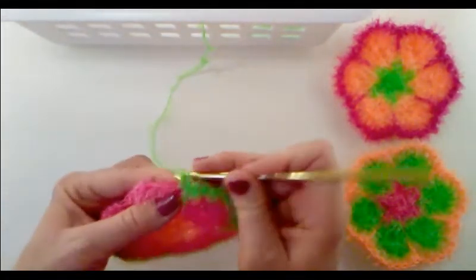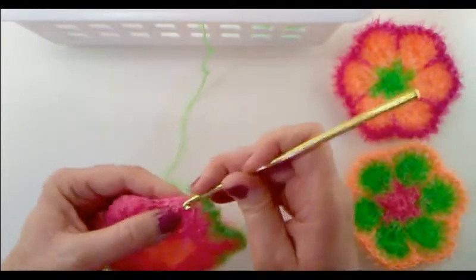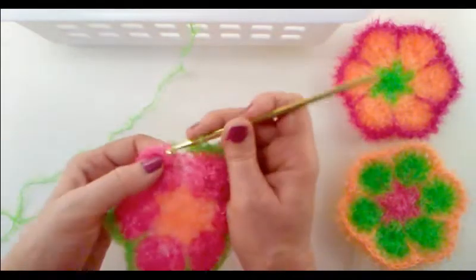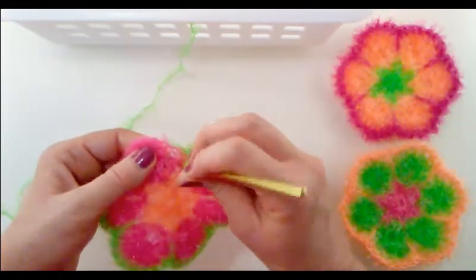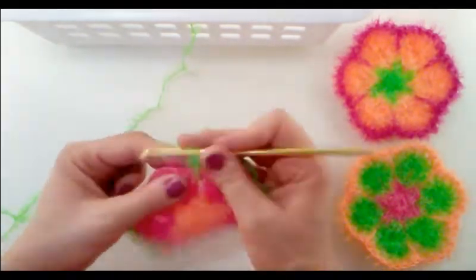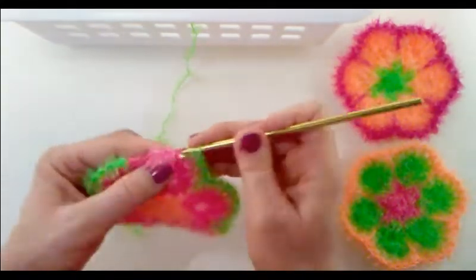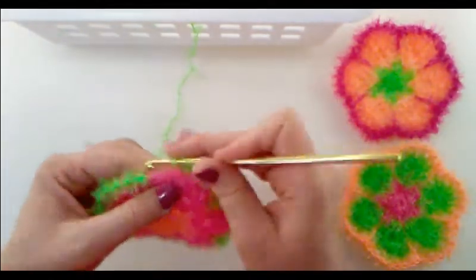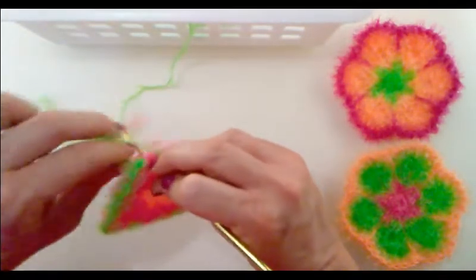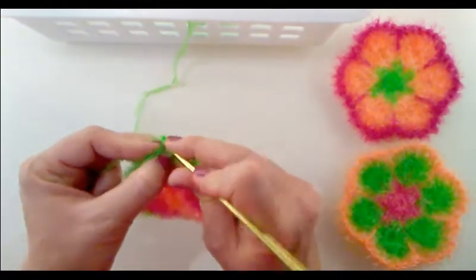Continue: single crochet into the next seven stitches, then insert the hook down to the previous round, yarn over, pull up a loop, stretch it longer, yarn over, and pull through both loops for the elongated stitch. After seven single crochets and the elongated stitch on the final petal, stretch it up, yarn over and complete your single crochet, then just do a slip stitch into that first single crochet you did.